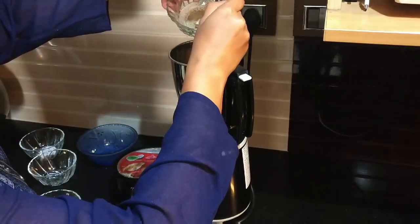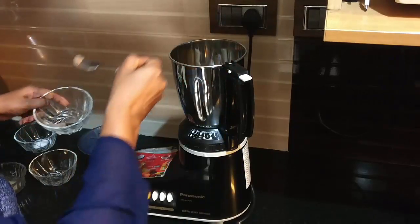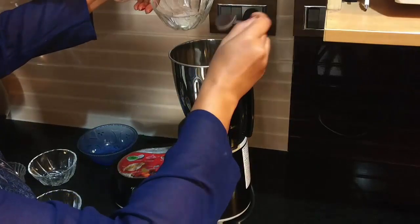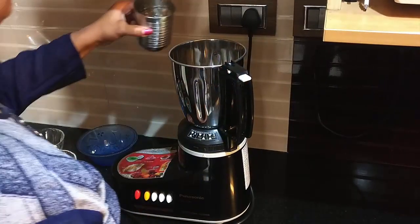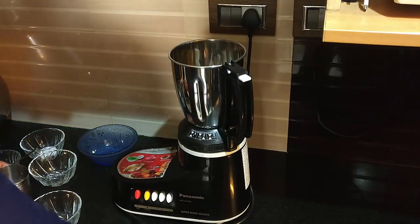Sugar, cardamom powder, pepper powder, salt. Add two glasses of water gradually and grind it well.